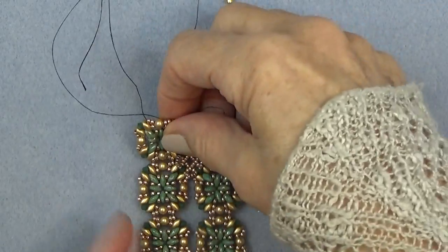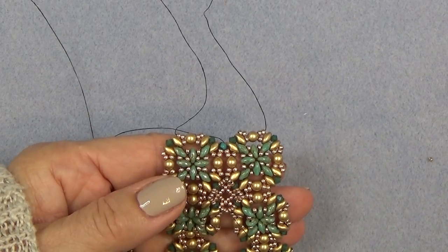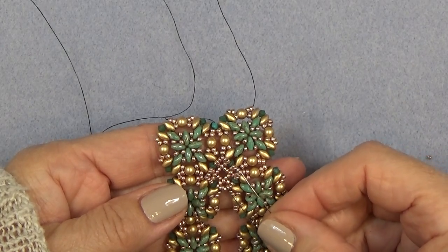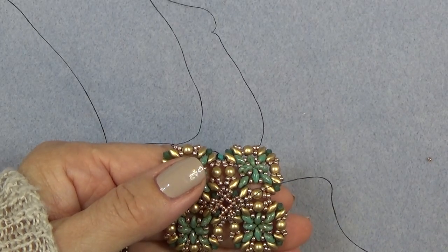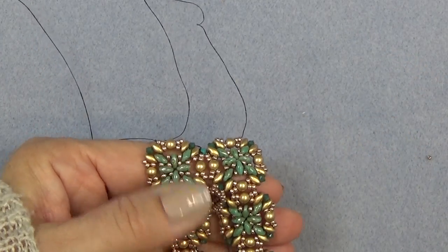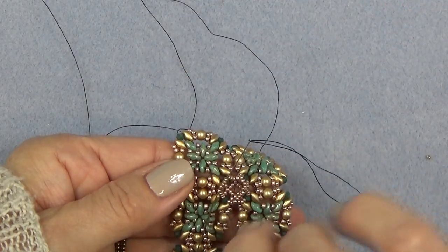Let's continue. We're exiting bead number four of that first group of seven. We're going to pick up four 15-0s and sew through bead number four of the next group of seven. Four 15-0s, bead number four, the next group of seven. Four 15-0s, bead number four of the next group of seven. Just all the way around.